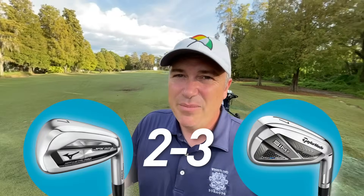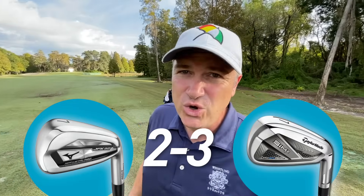I said 'control' — and that's our next category. On the longer irons, which one am I able to control more? I'm going to go with the SIM 2 here for sure. The JPX 921 Hot Metals, as long as they are, I often sprayed the ball right with them — they're just a little less consistent in the higher irons in terms of control. I'm able to control the SIM 2 irons much more consistently, and the difference between shooting 85 and shooting 78 often comes down to control. A big point goes to the SIM 2 for control.